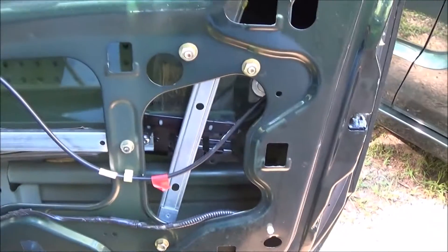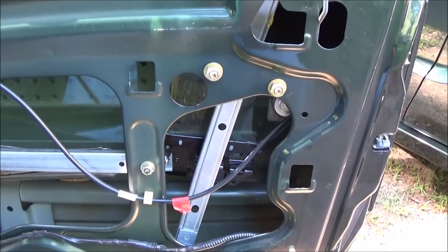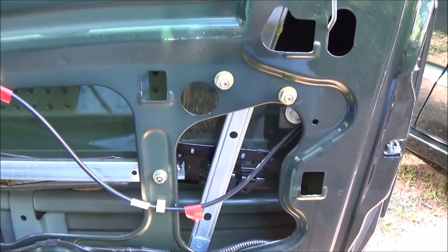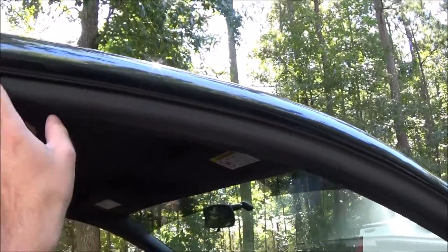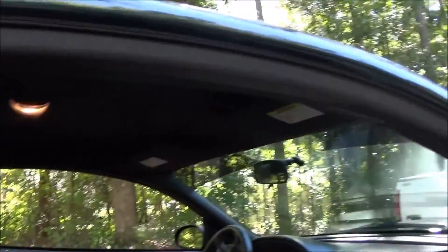2001 Mustang — when I rolled up the window and shut the door, it rolled up too far and would hit right here. You can kind of tell where it's been hitting the trim, and it would leave a big old gap back there.